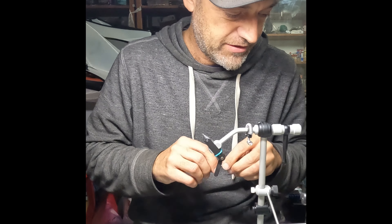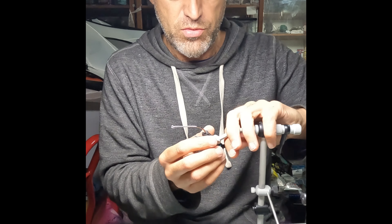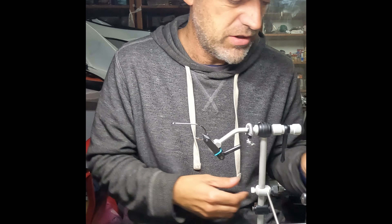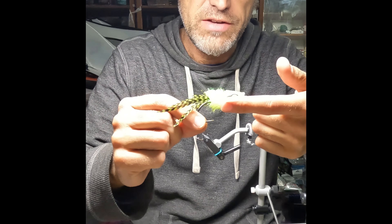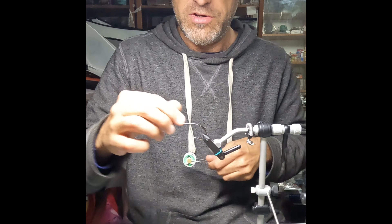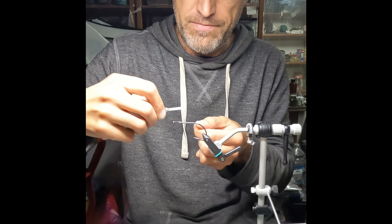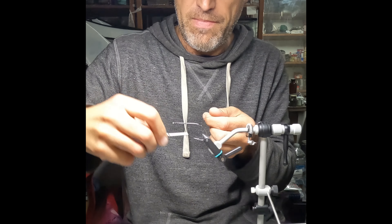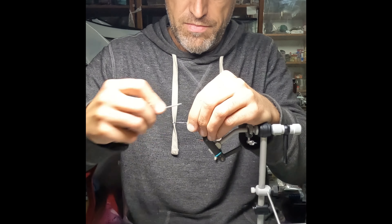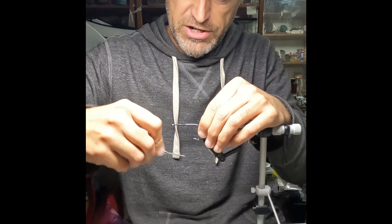What I like to do is add a little bit of thread where I'll be gluing the hook into the head of the fly — so the first centimeter, a little bit more, about an inch and a half or so. I want to add some thread there, just a couple of wraps, just to give some texture.